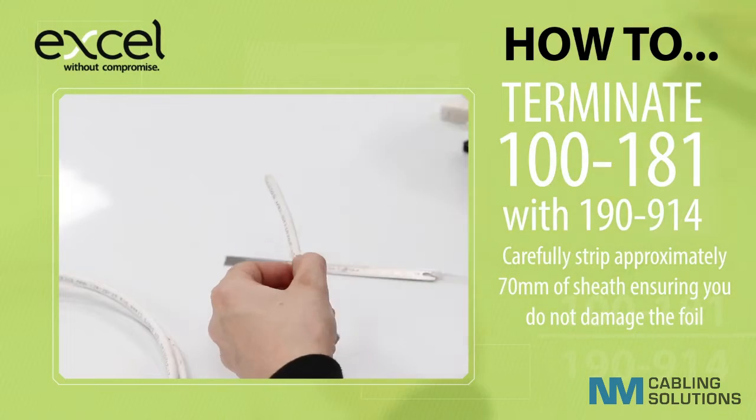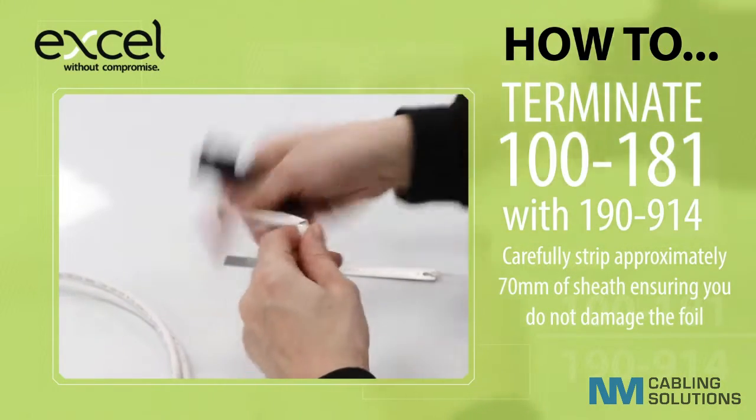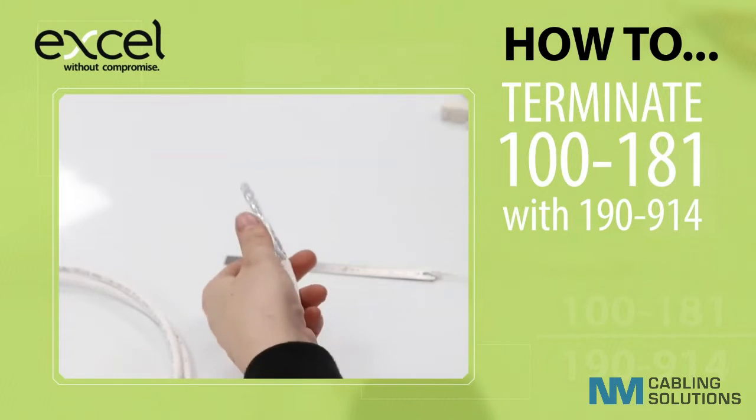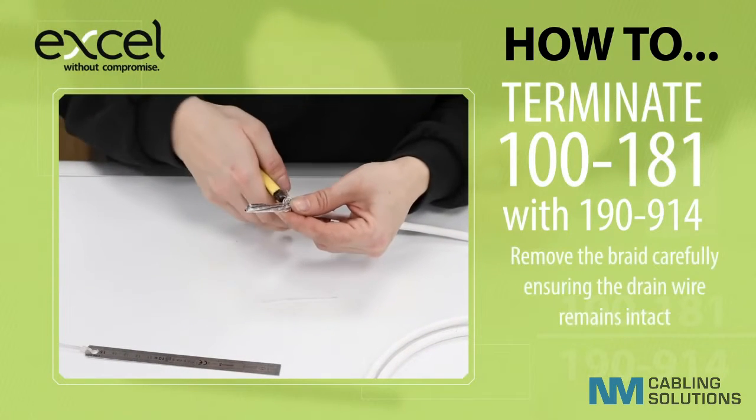Carefully strip approximately 70mm of sheath, ensuring you do not damage the foil. Remove the braid carefully, ensuring the drain wire remains intact.